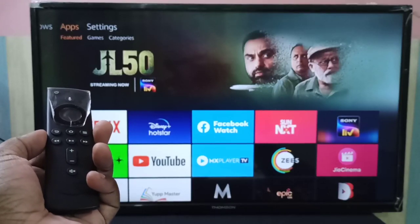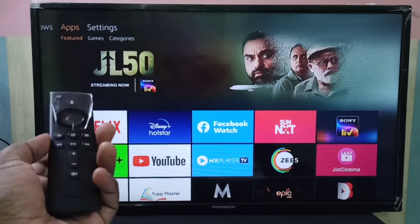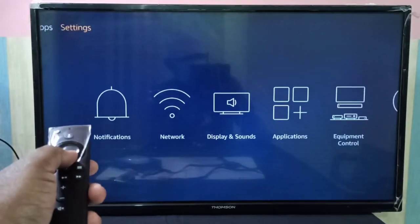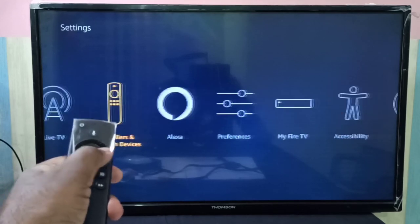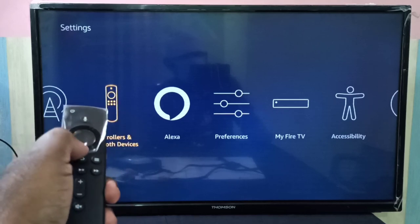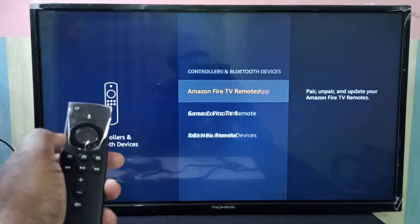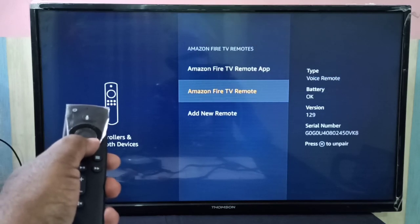This video shows how to unpair an Amazon Fire TV Stick remote. Go to Settings, then select Controllers and Bluetooth Devices, then select Amazon Fire TV Remote.